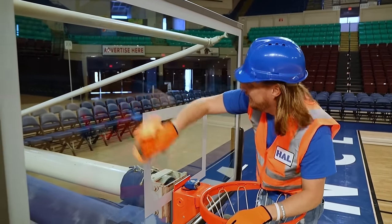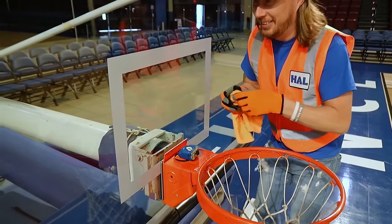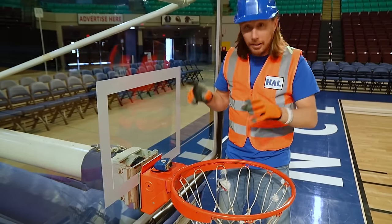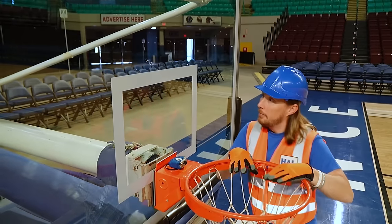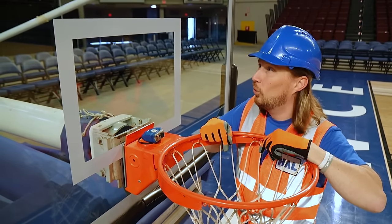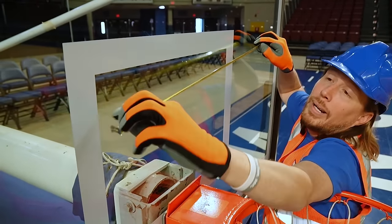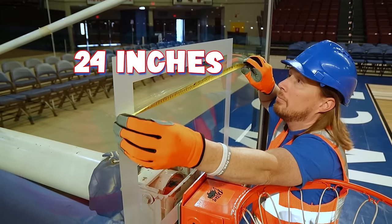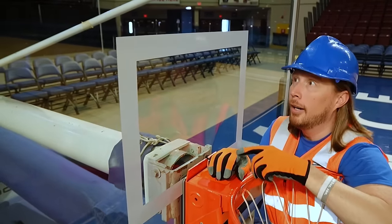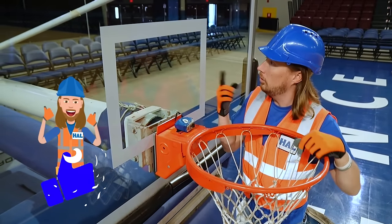We've got to make sure this backboard is all nice and clean so our basketball players can see this right here — it's kind of like a square. Do you know what this is called? This is the shooter square. The basketball players use this to bank their shots off the backboard into the basket. The ball lands in the square and goes right into the basket. I wonder what the size of that square is. The width of this square is 24 inches. What about the height? No way — the height of this square is 18 inches. It's the same as the diameter of the hoop. I learned something new today.